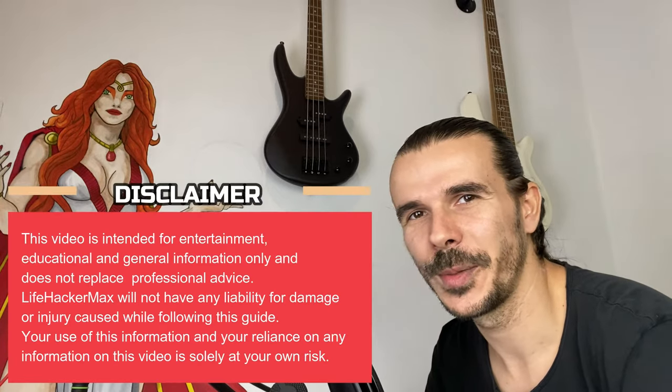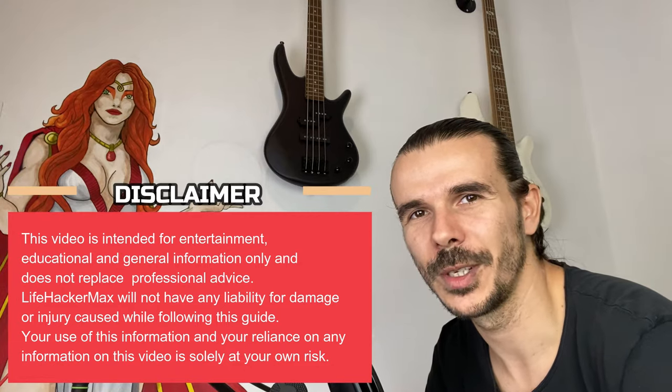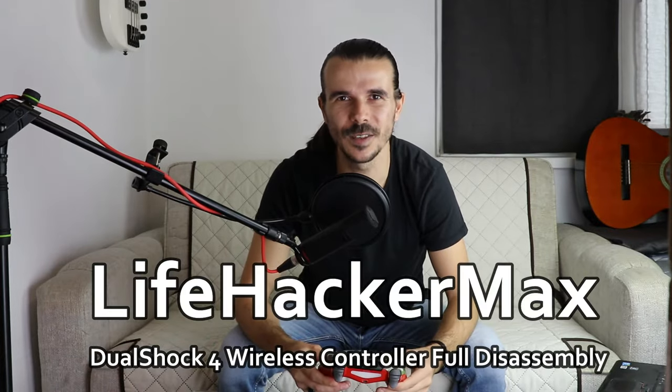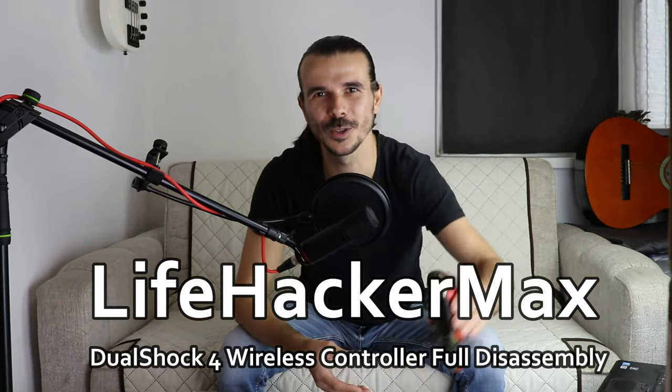Hey there YouTube! If you want to repair, customize, or just curious to see what's inside the PlayStation 4 controller, then this video is for you. I'm Max from LifehackerMax and in this video I will fully disassemble the DualShock 4 wireless controller. I took some great close-ups on the important steps so I can show you the process in detail. I also use different methods in some places, so you will have a few alternatives depending on what works better for you.